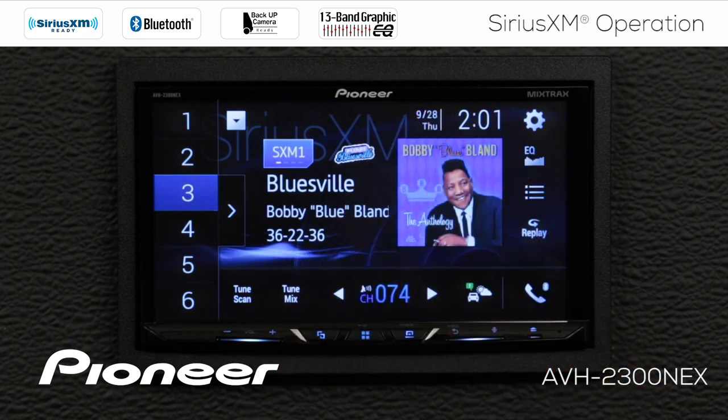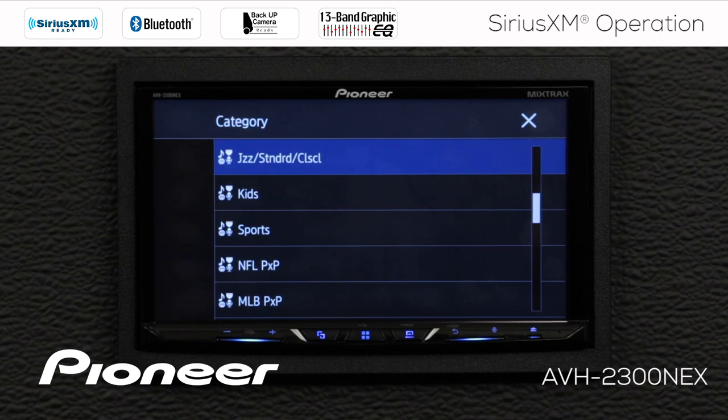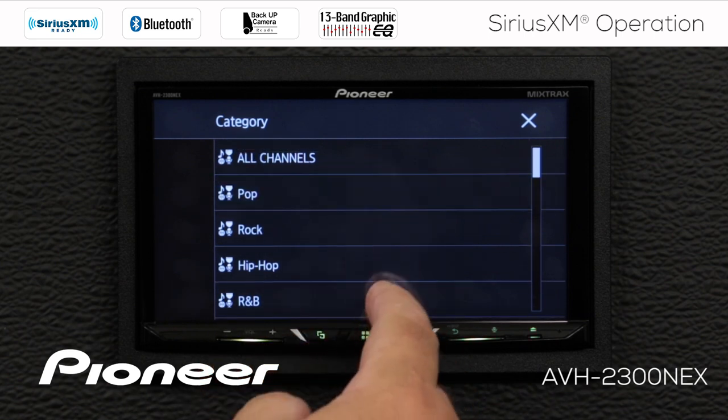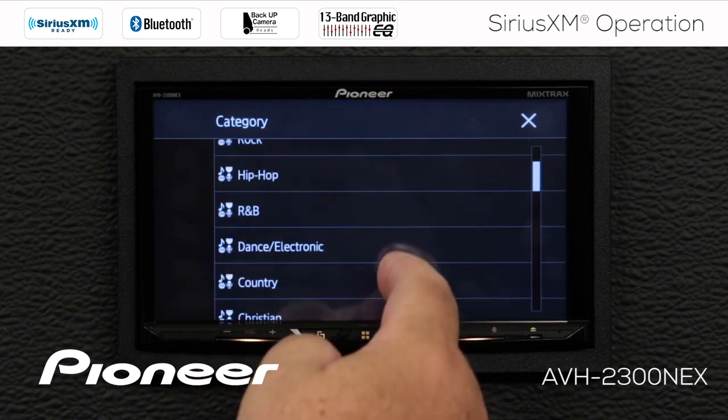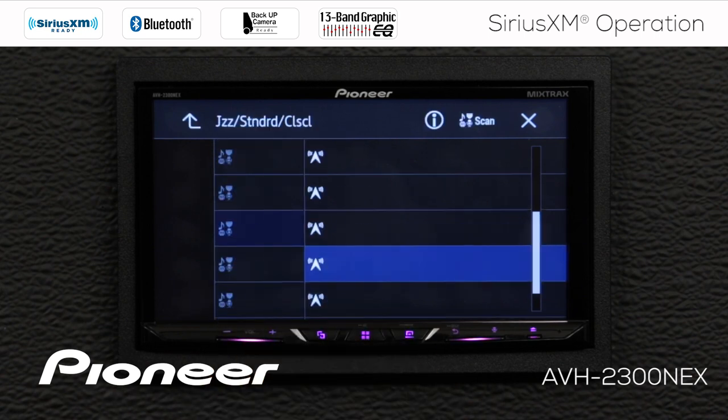As you can see, we have album art on the screen. This is album art that is broadcast by SiriusXM. If I want to search for additional channels, I'm going to touch the search function button over here. This opens up my category list, and you can see a number of different categories available — all channels, pop, rock, and whatever you like to listen to. We'll open the Jazz, Standards, and Classical category.